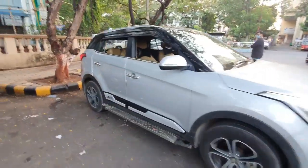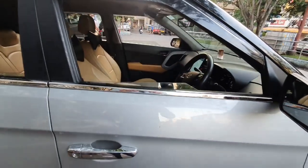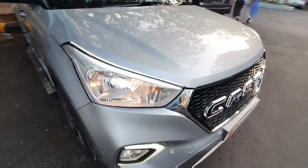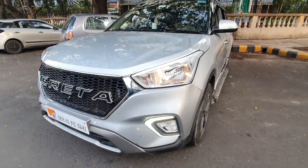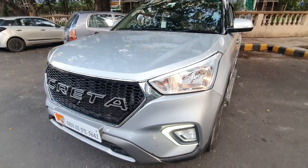So this is the final look of the Hyundai Creta. If the video is good, then like, comment, and share. Thanks for watching the video — the address is mentioned on the channel. Shop in Vashi, Mumbai. If the Creta is your car, then you can WhatsApp us. Subscribe for more. Thanks for watching the video. Goodbye, happy driving, safe driving.